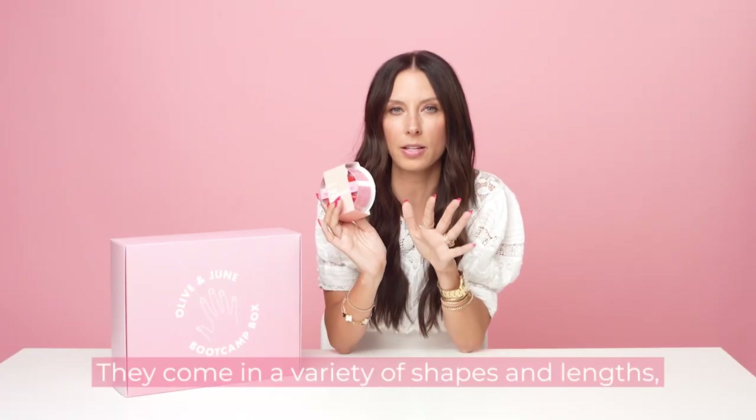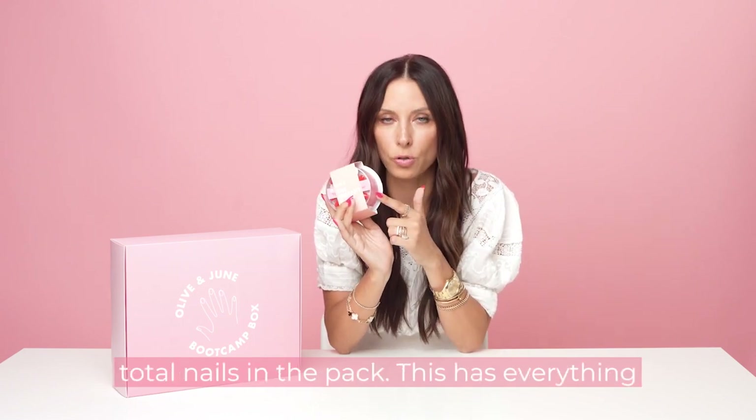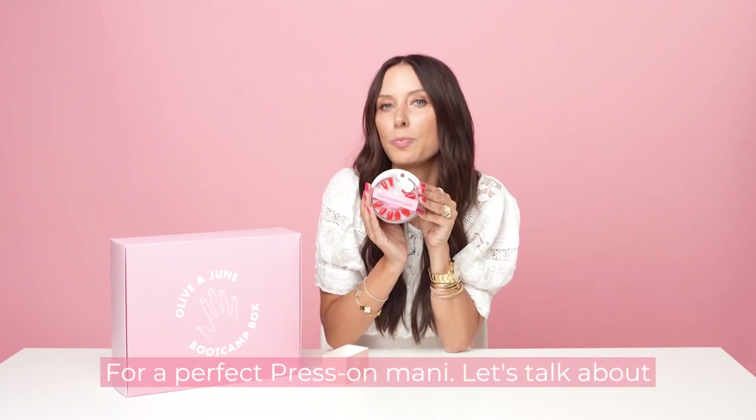They come in a variety of shapes and lengths, so that they really do look real and like your nails, and they come in 21 sizes, so there are 42 total nails in the pack. This has everything you need in this cute little package — so cute for a perfect press-on Manny.